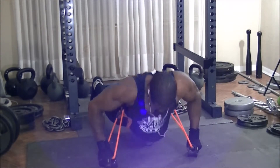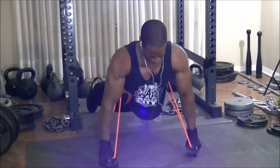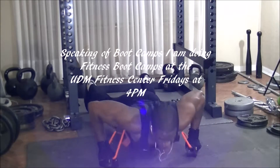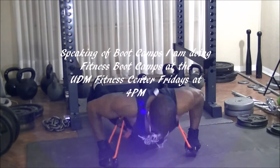At this point I gave the dumbbells a rest and I'm now doing what are called distance band push-ups. If it looks like I'm in a boot camp — yeah, it kind of does. Speaking of boot camps, I'll actually be teaching fitness boot camps at UB Mercy's fitness center for members there, starting this week Friday at 4 p.m.